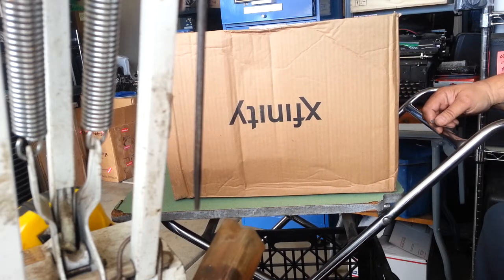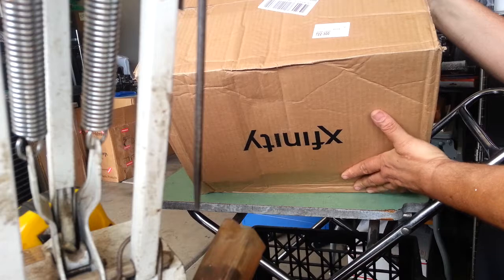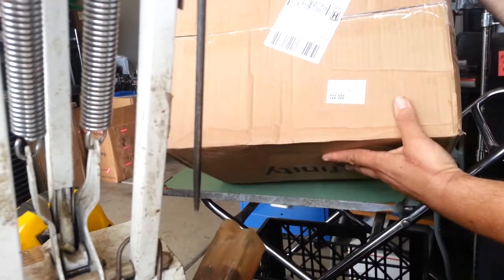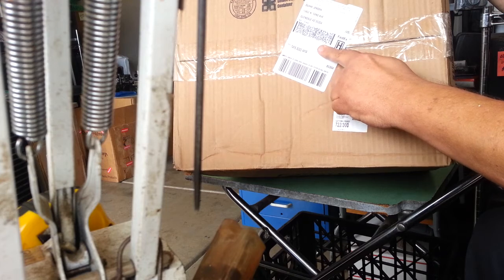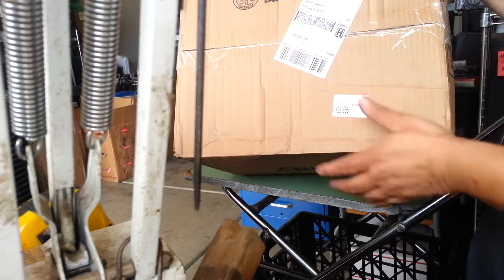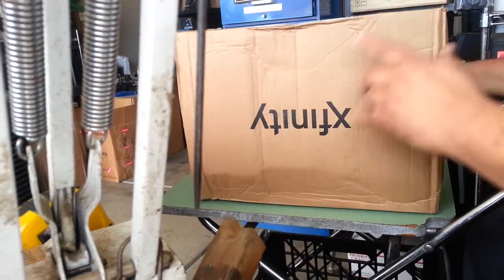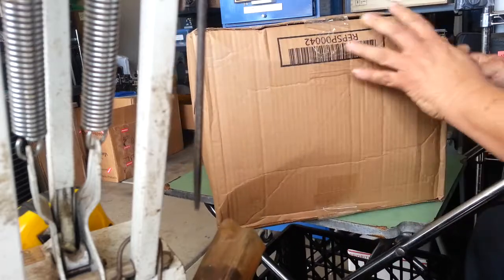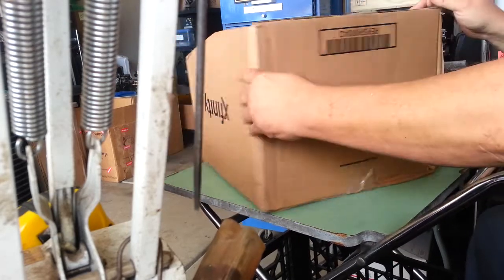The box looks like it's upside down, and it is. This looks like the bottom, and it's got a crush zone here, but it's also got the shipping label on the bottom. So I would assume this is right side up, but right off the bat it's not good. Plus, it's moving all around in this package. The package is compromised in a couple places here, and down here.